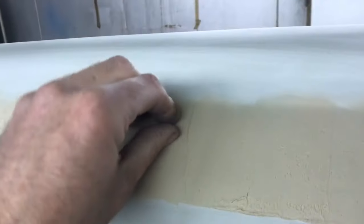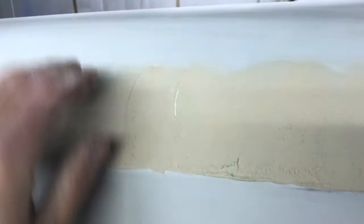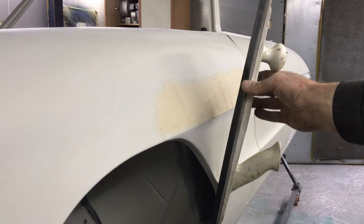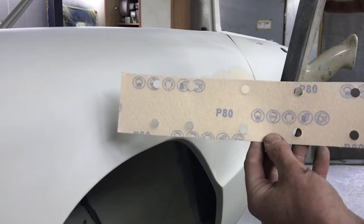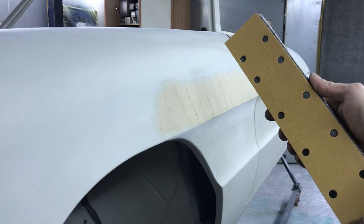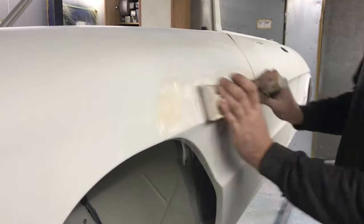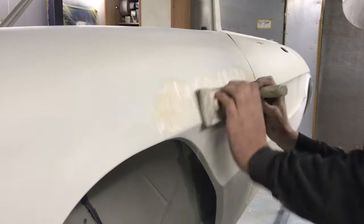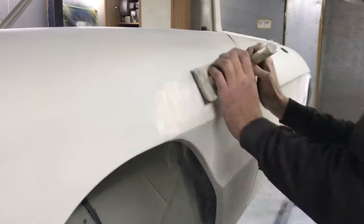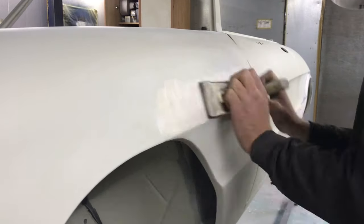While that's curing, prep the next section to be filled. Give the area a scrape with your fingernail to test it's ready for sanding — it's had 20 minutes so should be about right. The sanding will be carried out using a 420mm by 70mm hook and loop block and 80 grit paper. The method of sanding I use is an X pattern. I try to avoid any straight lines as these can cause lines in your panel. Keep the block moving and vary where your X pattern is taking place.